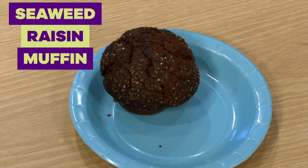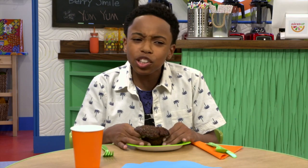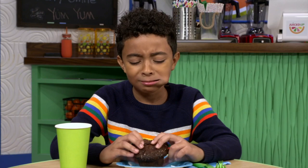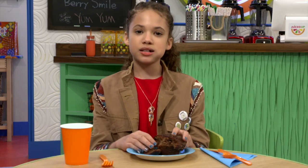Okay, time for the seaweed raisin muffin. Not as good as I thought it was gonna be. Mmm. Better than I expected. You can't taste the seaweed, but trust me, you can smell them.